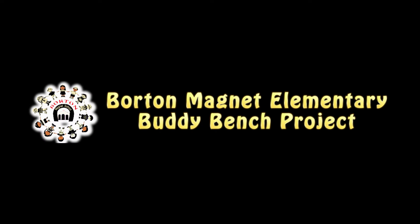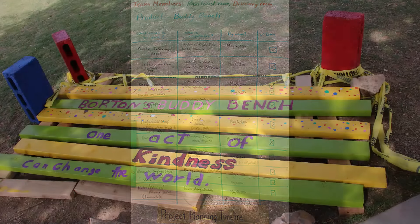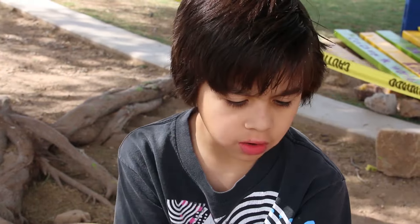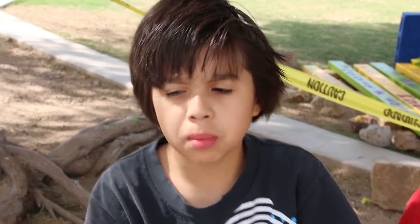It all started with our desire to create peace in our classroom, and then it turned into a driving question: how can we create peace in our community? Our community was our classroom. It started with some kids who don't have that many friends, so they just sit on that bench over there. So we decided to make a buddy bench.